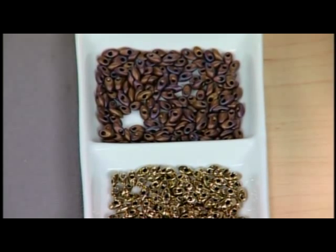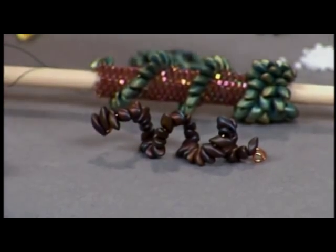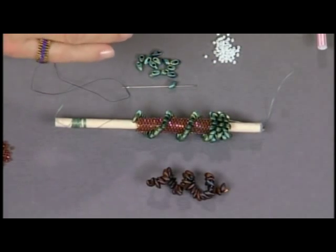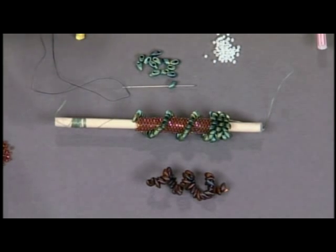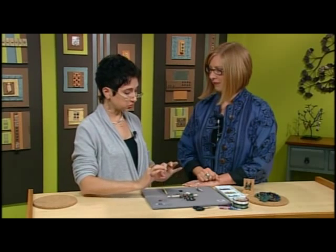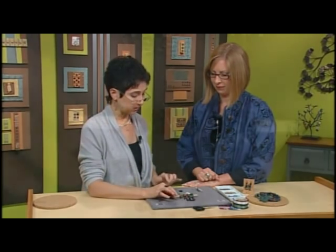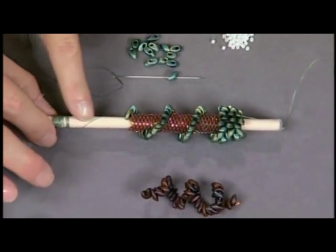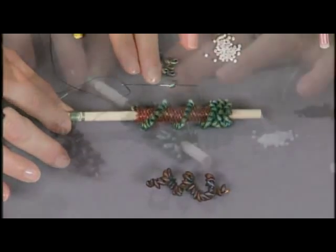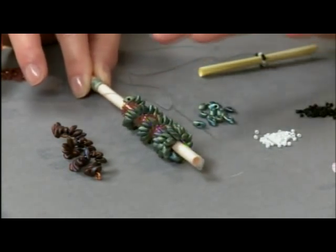Over here I just strung them randomly on a piece of wire and they have a great texture, but I figured out that they're like little parallelograms and the holes actually have a direction. Once I realized that, I saw that I could develop this really cool structure and architectural pattern, so I applied them to tubular peyote worked around a rod to help give it structure. You can see the geometry and the foundation of them is very architectural.